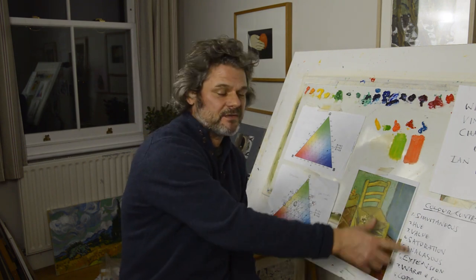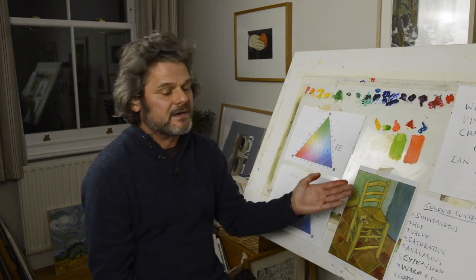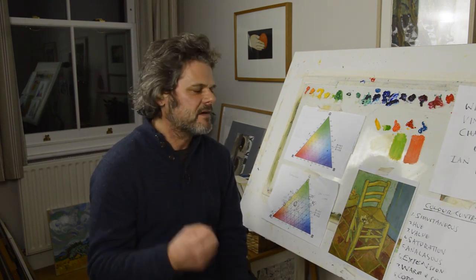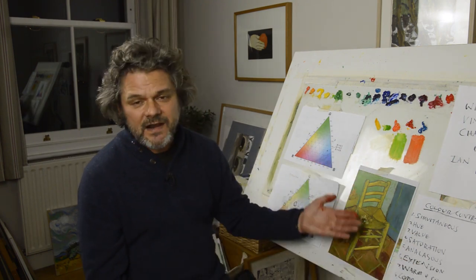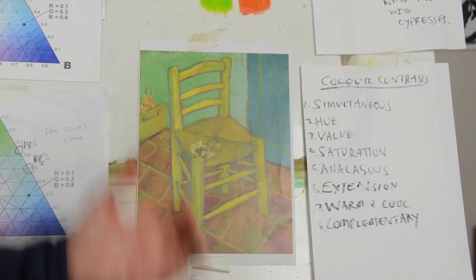Extension is how much area each colour has. Now there's no way Vincent would be aware of all this or be using this kind of knowledge consciously when creating this painting — let's make that very clear. But artists are intuitive creatures, and that intuition is knowledge. They're tuning into knowledge that exists beneath the surface of the brain. It's when someone like me or other analysts come to the paintings that we can bring out some kind of logic. The extension is very important: how much of that green-yellow or how much of the floor you have makes it work, and that's what makes it so difficult to do a good painting.